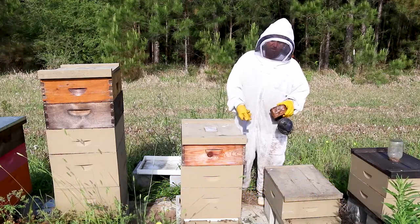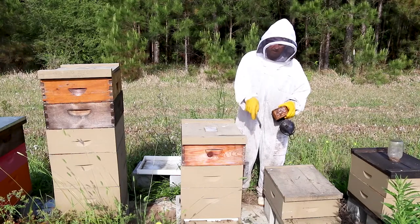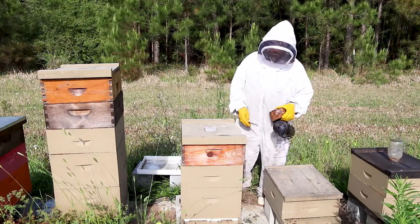The reason for that is that you don't want to disturb the flow of the bees and their flight path where they're going in and out of the hive. As you can see, all the bees are going into the hive.